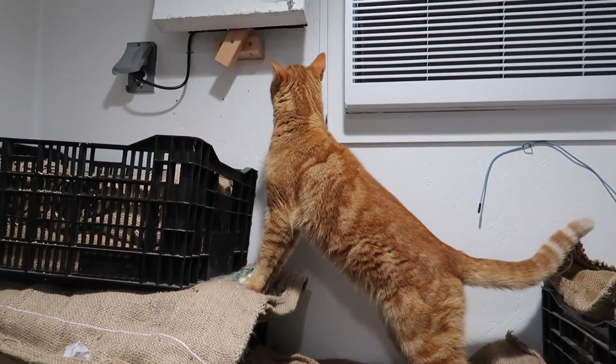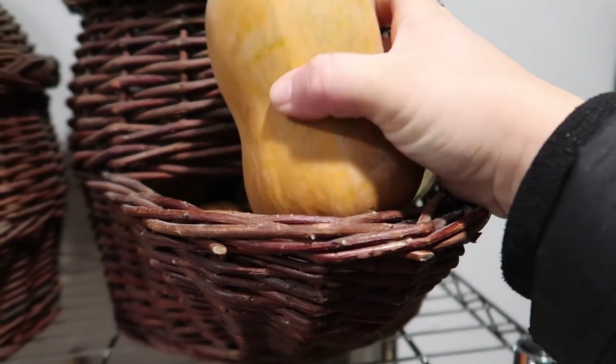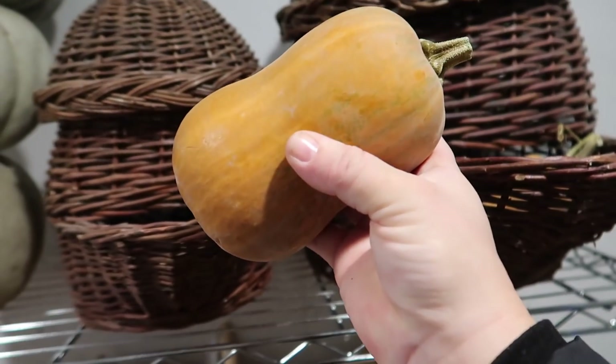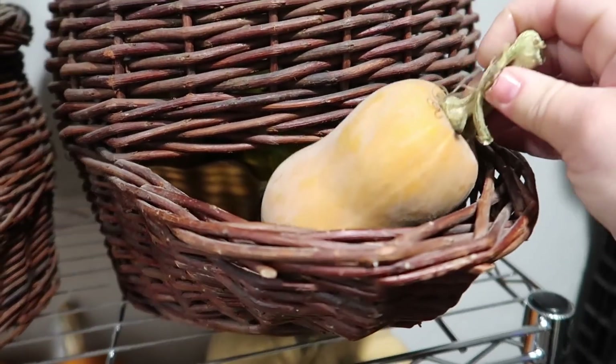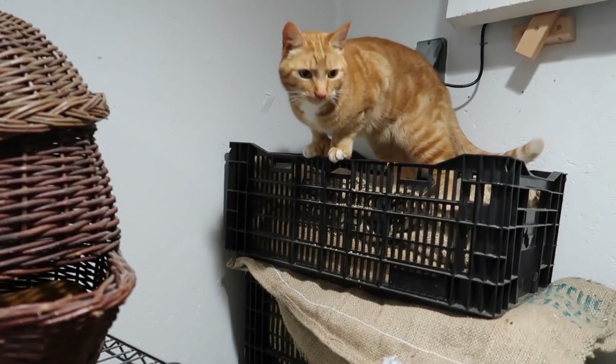Here are our butternut squash. I need two cups total. This will probably do it right here — actually I think I'm going to grab one more small one.